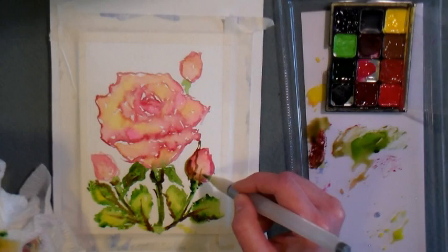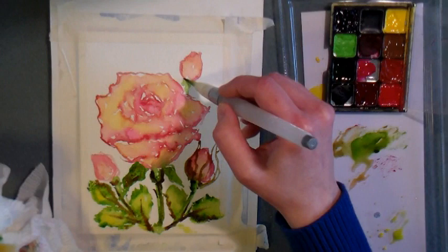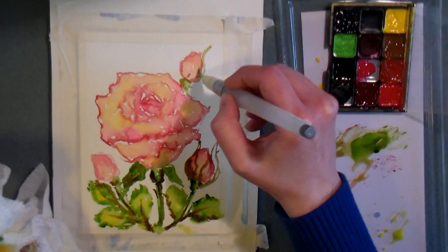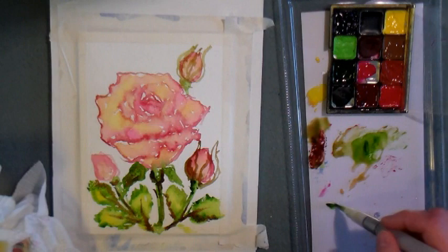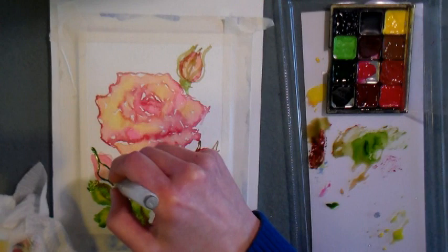Now it's time to sketch on those petals that are wrapped around the rosebuds — they're the exact same tall skinny petals we painted originally right underneath the flower, and they just kind of wrap around those pink rosebuds. It adds such a nice character to the painting. Again, I'm using sap green and some of that red to make shadows, and I'm just painting them in.